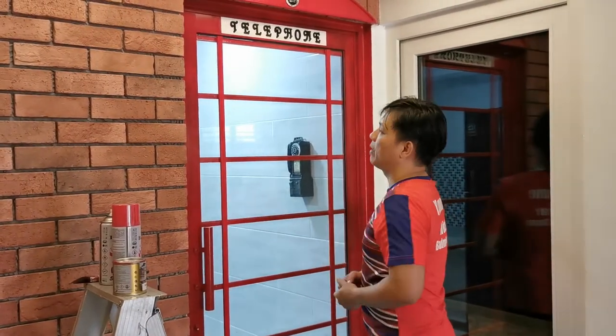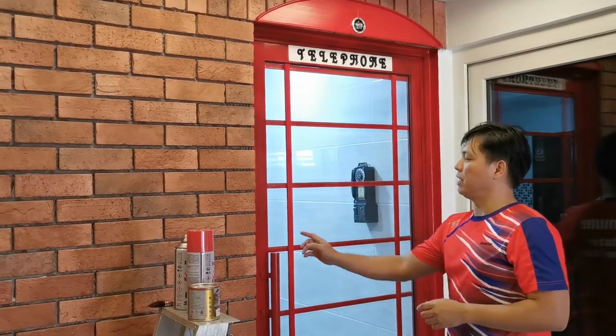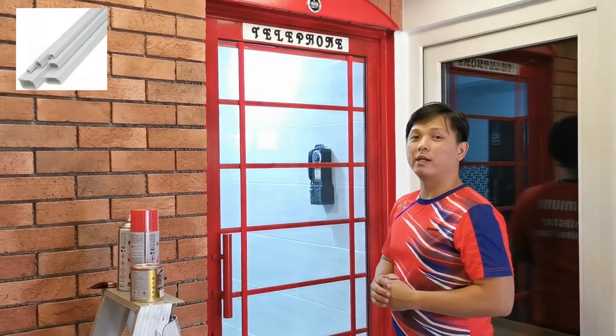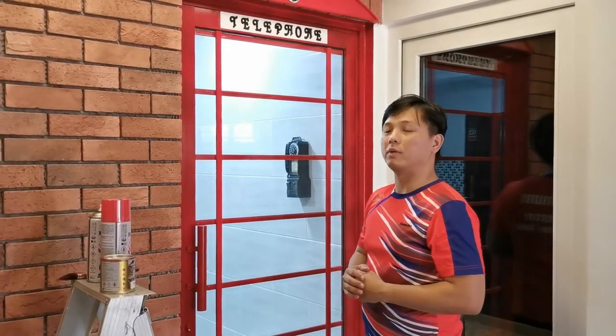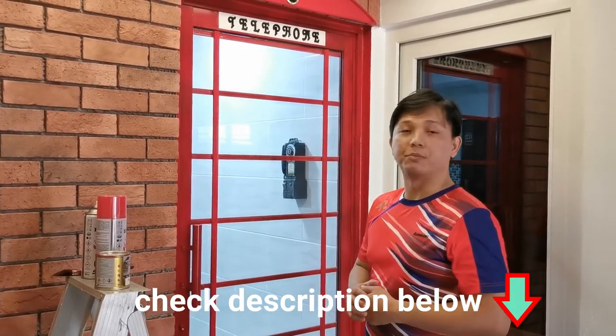To have the frame design on the glass panel, I purchased PVC conduit for the wiring — you can also buy this from the hardware shop. I will put out a list of materials with links in the description.